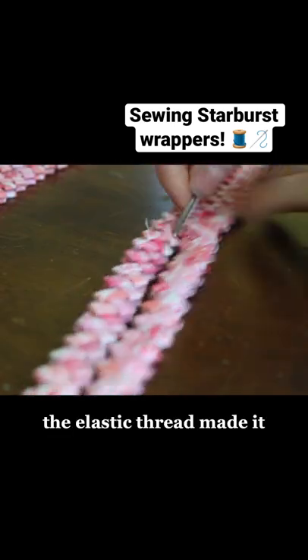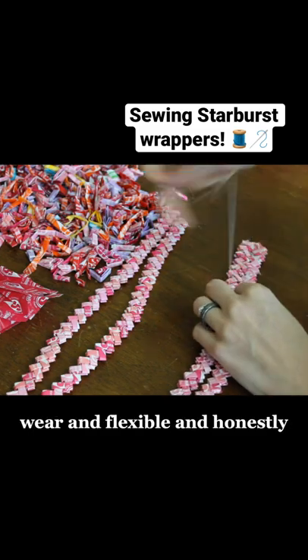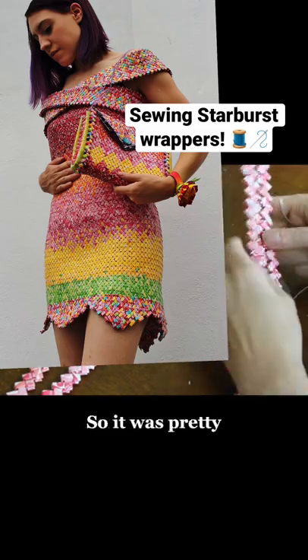The elastic thread made it pretty stretchy, so it was overall pretty easy to wear and flexible, and honestly it had the texture of snakeskin, so it was pretty soft too.